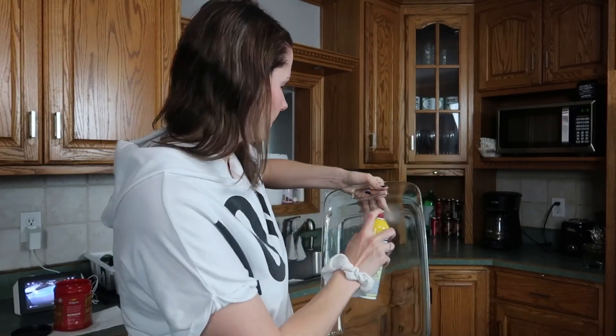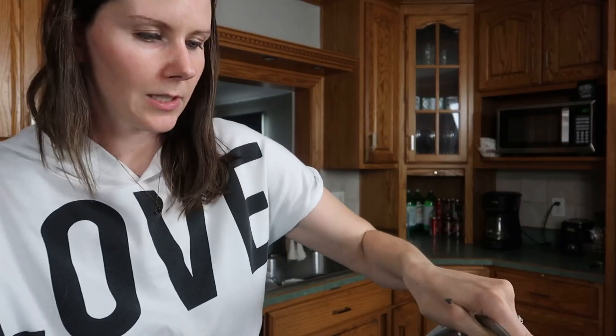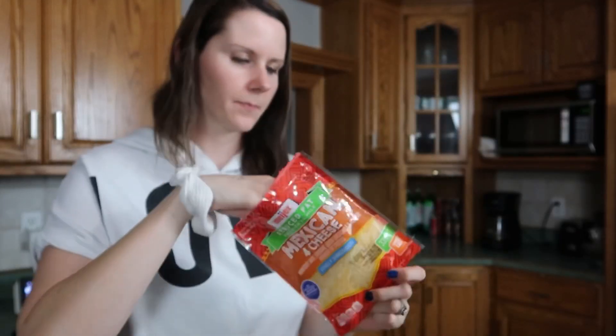Unlike the garlic Parmesan chicken, you are going to want to spray the pan for this one — otherwise it'll slip and slide. Add the casserole mixture to the pan, add cheese on top, and cook it in the oven at 375 degrees Fahrenheit for 20 minutes. I use the four-cheese blend and I do not measure the cheese that goes on top — I just dump the entire bag on top, and then I'll likely grab another bag of mild cheddar and add that too.